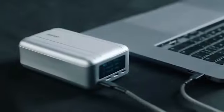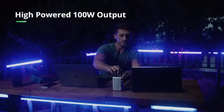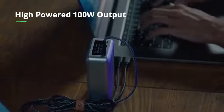SuperTank Pro — the ultimate power station for all your work and entertainment devices. With its high-powered 100-watt USB-C port, SuperTank Pro reimagines your charging experience.